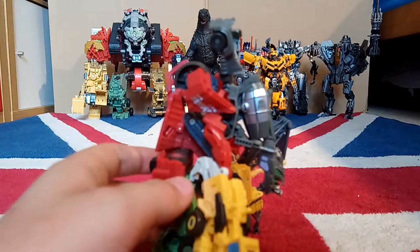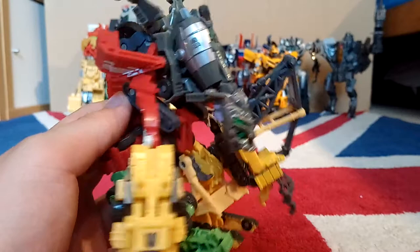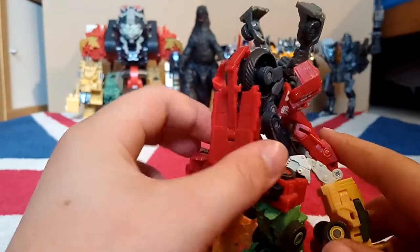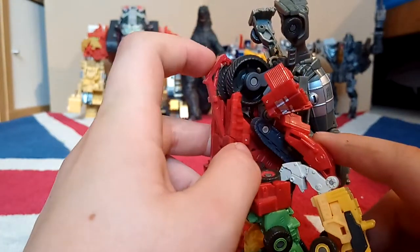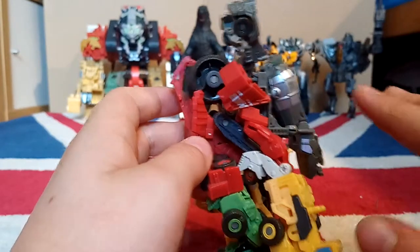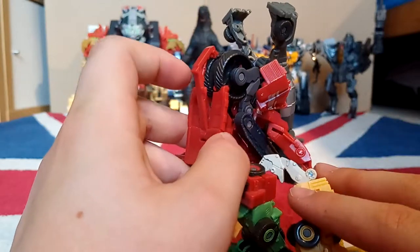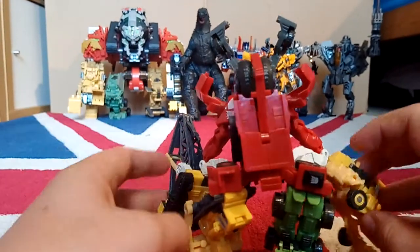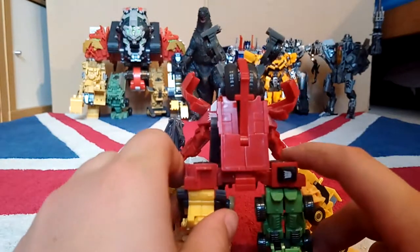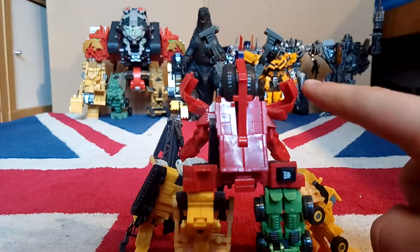I love having ones like this where you can just look into them and see all the parts connecting together - where you can see the wheels from one going through parts of another. It's so cool that they can make something this complicated that can transform into all this stuff, and it fits together really well and looks really good. It's about half the size of a Human Alliance figure.